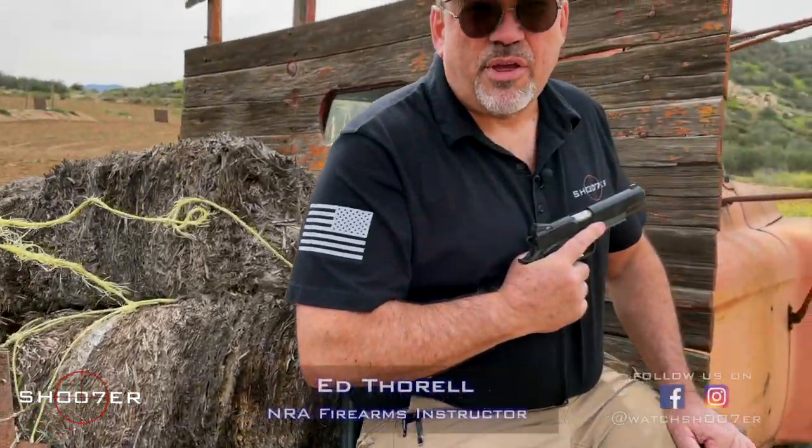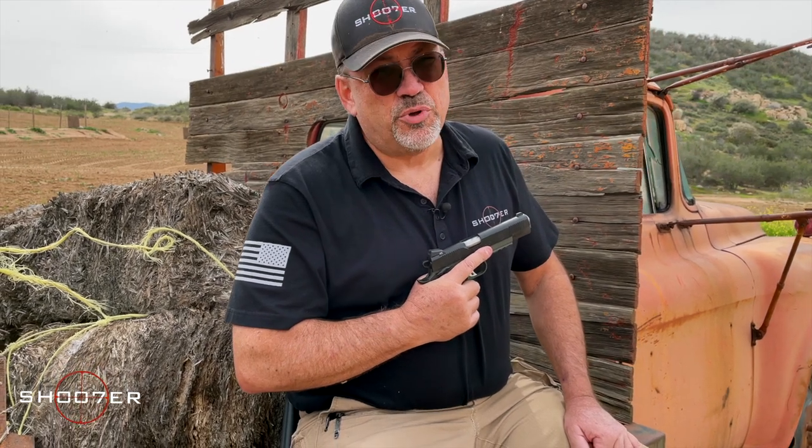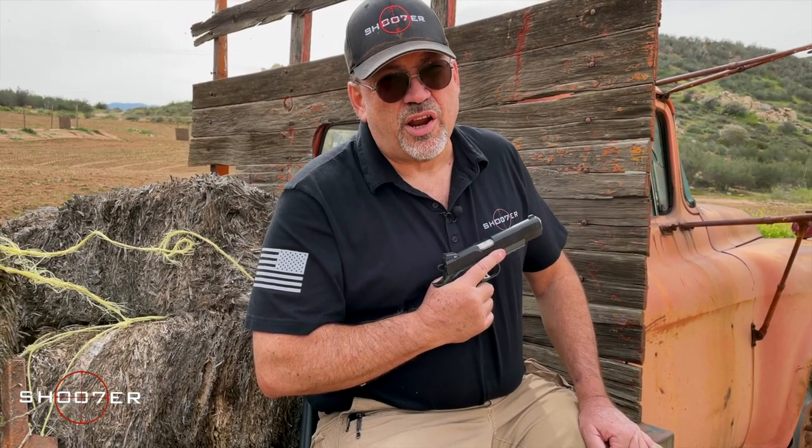Thanks for joining us. I'm Ed, welcome to Shooter the Series. We're really happy to be back here at the Mystery Range today, which is kind of down on the farm. It's a beautiful day up here — it's quiet, it's tranquil, and we're going to fix that pretty soon.